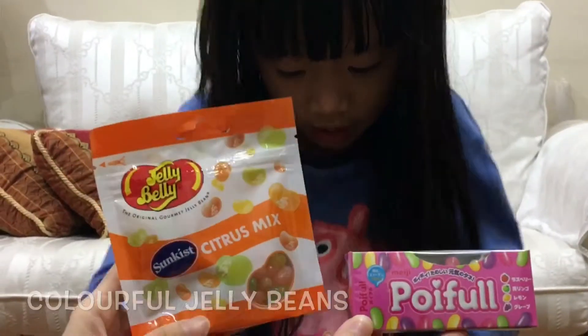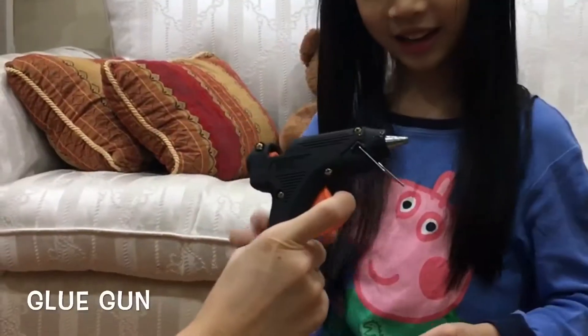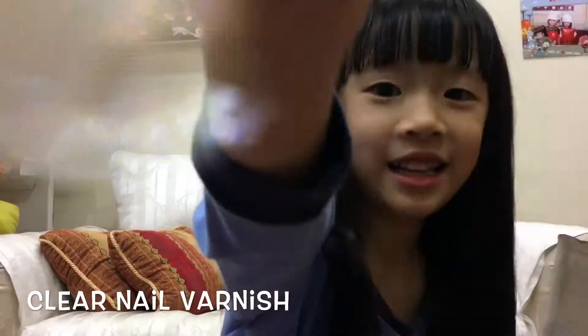My name is called Sunshine Chickadee. Today we are going to make jelly beans hair cake. I want to eat that. I smell it.